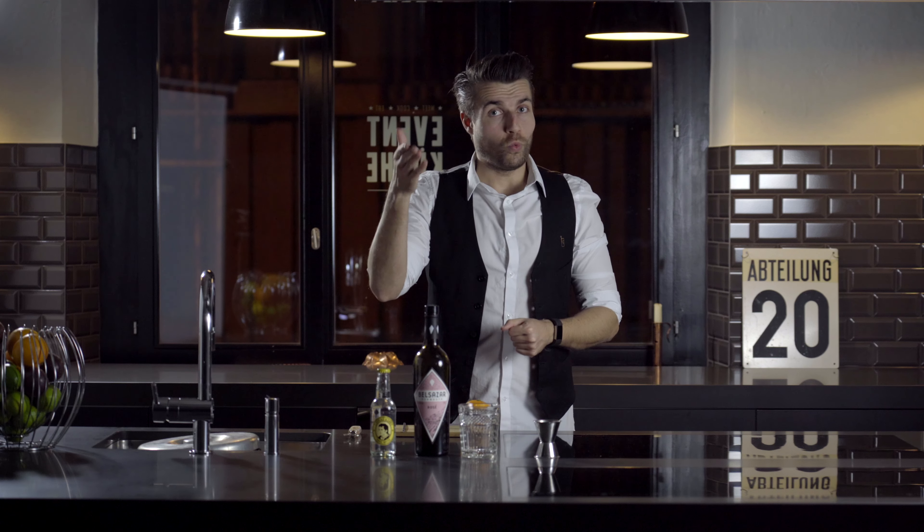Hello everyone! I hope you are excited for the next drink. The next drink is the rosé vermouth and tonic. What do you need for that?